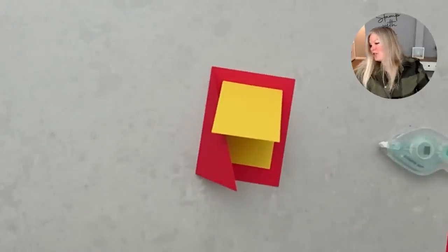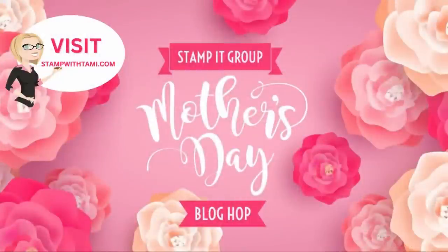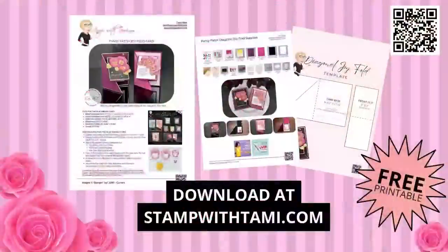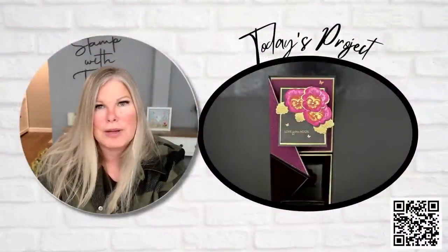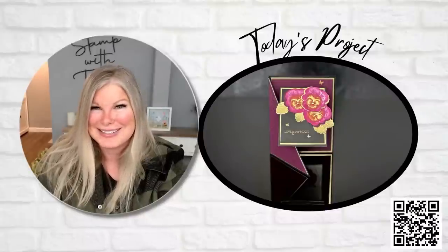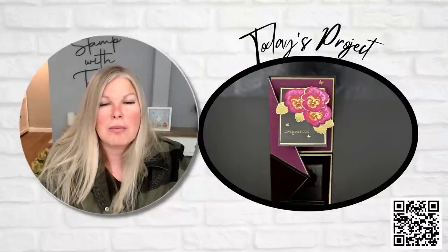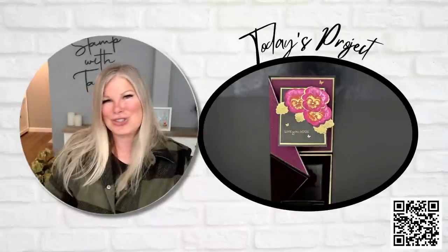Thank you so much for joining me! Don't forget to head over to that blog hop to enter our giveaway — it's free to enter and an amazing kit with amazing Mother's Day ideas. You can also download the free PDF. I think Belinda and I are going to be back next week — we have a couple weeks of fun things to share. All of the samples I shared in this series you'll find at stampwithtammy.com, and I'll have tutorials for them over the next week. Thank you so much for joining me today!